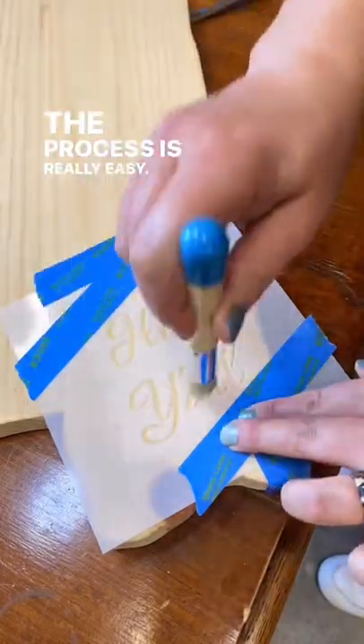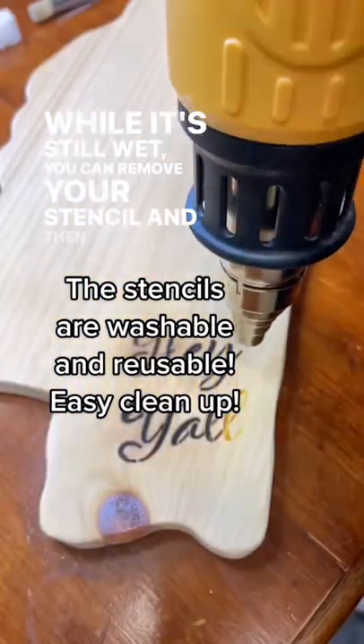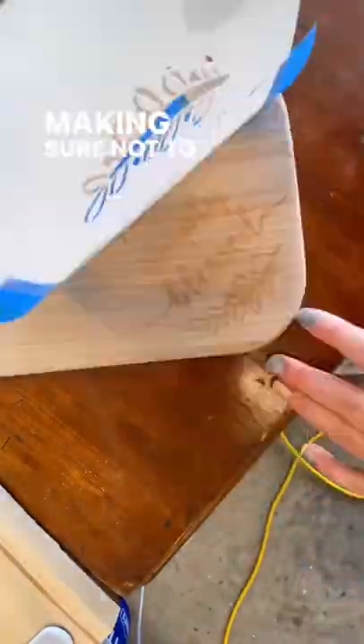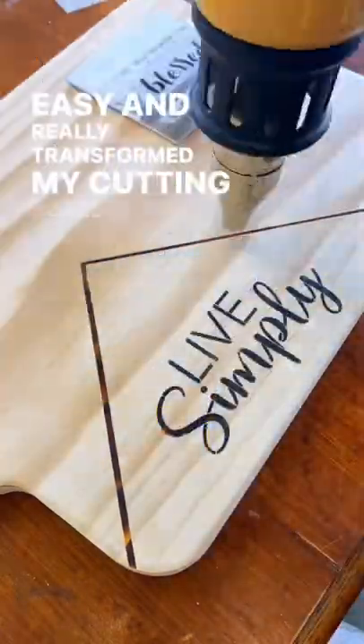The process is really easy. You apply the burn gel just like you would with paint. While it's still wet, you can remove your stencil, and then using the heat gun, just hover over the burn gel design. Make sure not to hold it too close because it can burn the wood around the design. But this process is so easy and really transformed my cutting boards.